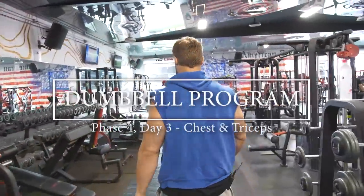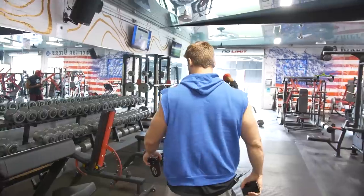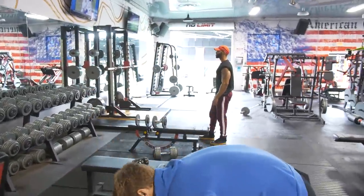We have day three of phase four and it's gonna be chest and triceps. This is gonna be a fun one — chest and triceps, always a good workout; you get that nice pump.